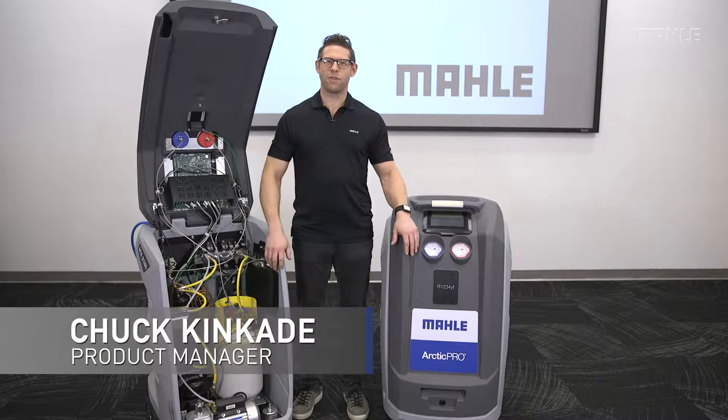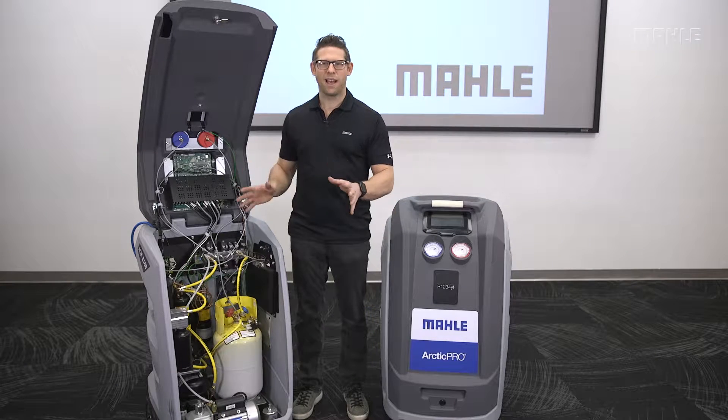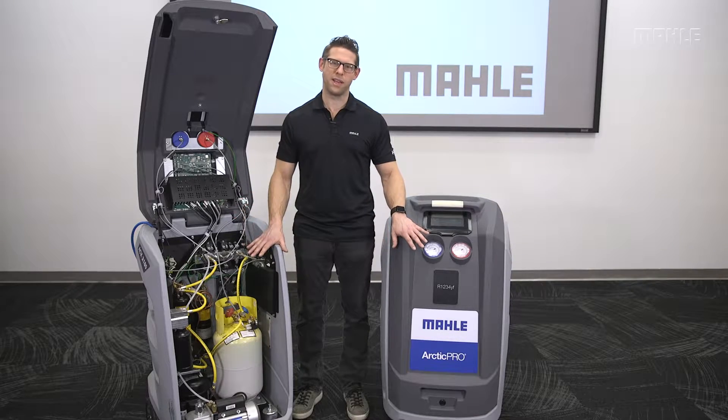Hi, I'm Chuck and today for the service centers I really want to focus on some high-level aspects of service repair and troubleshooting for this next generation of Mala AC cart.